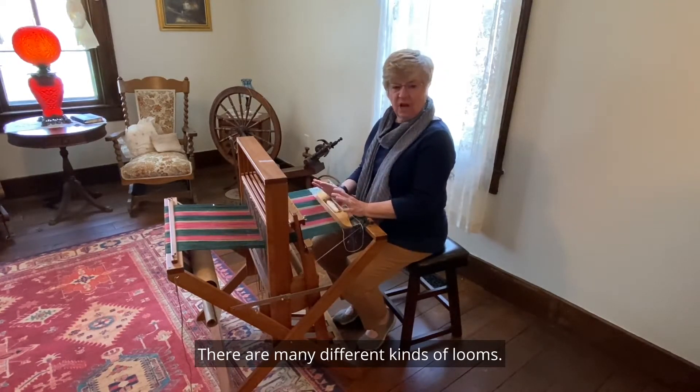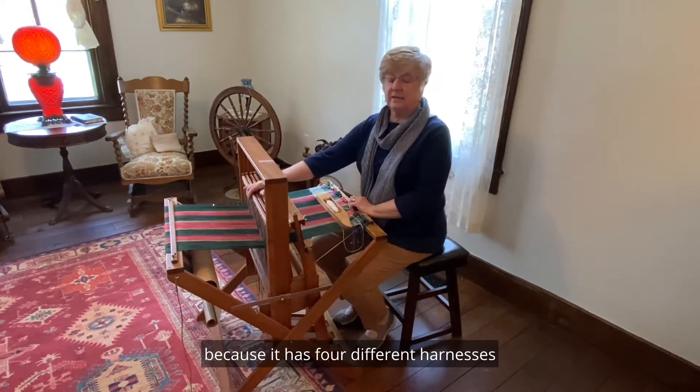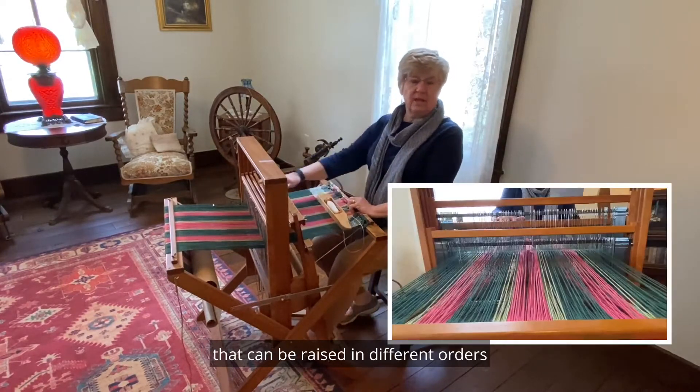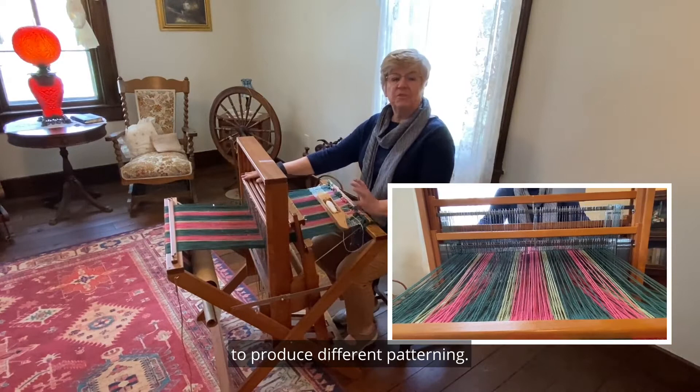There are many different kinds of looms. This one, particularly, is called a Four Harness Floor Loom because it has four different harnesses that can be raised in different orders to produce different patterning.